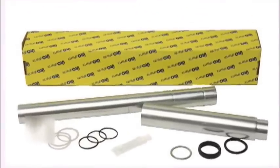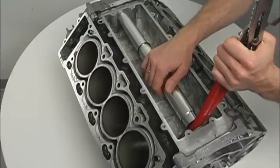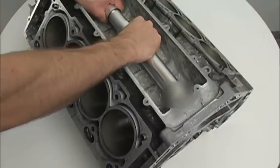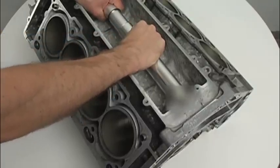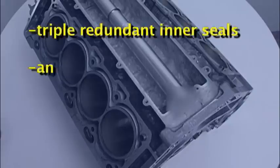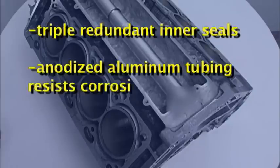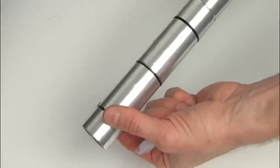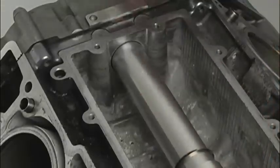EuroParts has designed a solution to the problem. The EuroTube allows for installation from within the intake valley, eliminating the need for disassembling the front of the engine and all the associated costs and complexities. The following video offers a general guideline for installation of the kit and shows the basic steps.